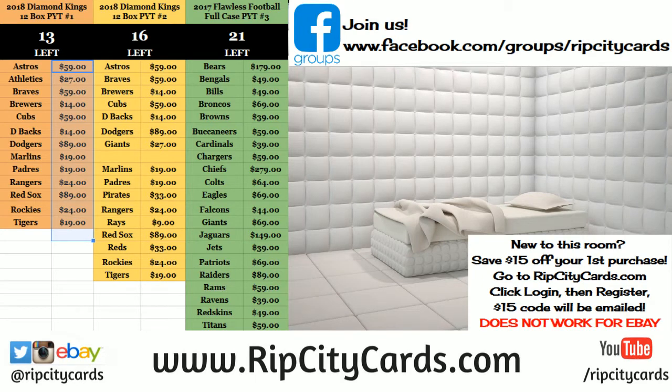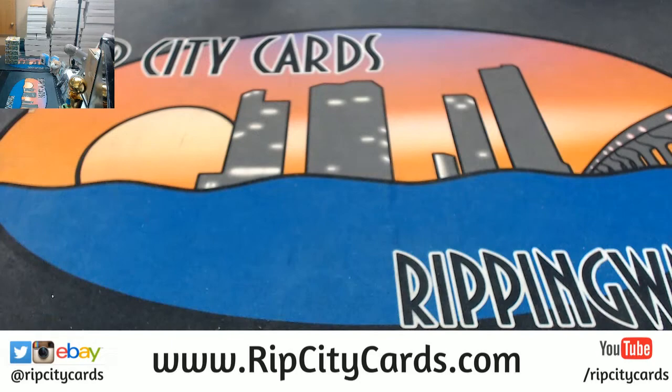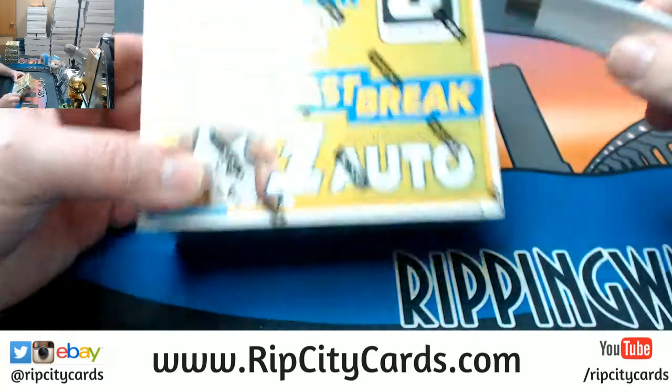Hey everybody, Carbohadesuits with you. Welcome. We're going to do the Optic Baseball Fast Break version, 5 box quarter case number 2. Come this way. Alright, this one is Fast Break.